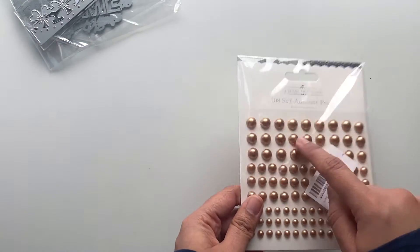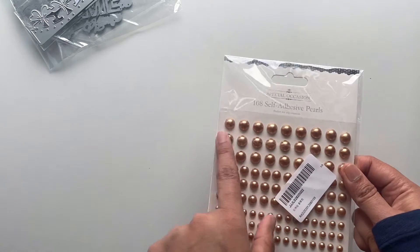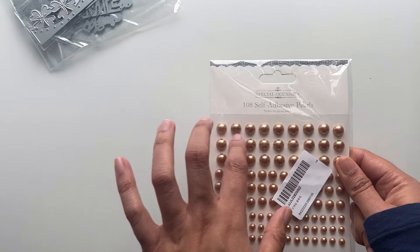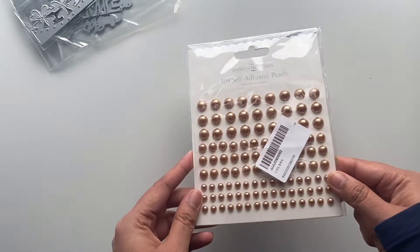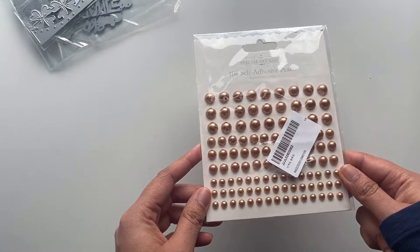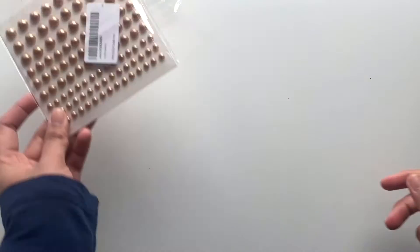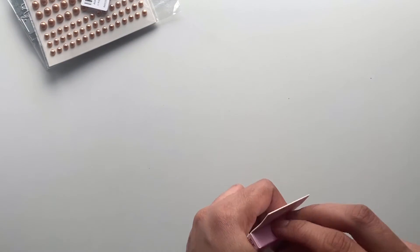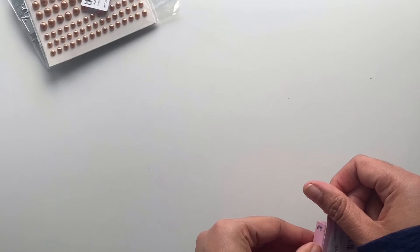I actually ordered white holes but I think they didn't have that and they sent me these instead. I'm not much of a fan of this champagne color, but let's see. And these are mini butterflies — they're kind of very cute.